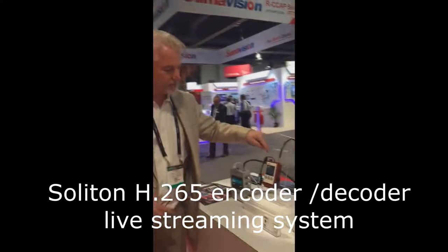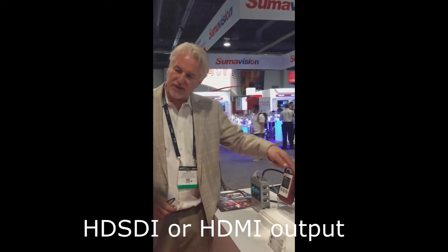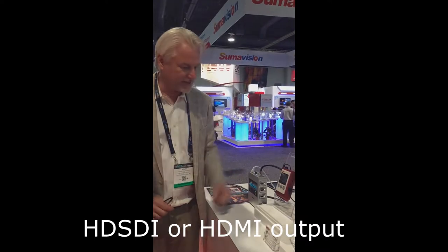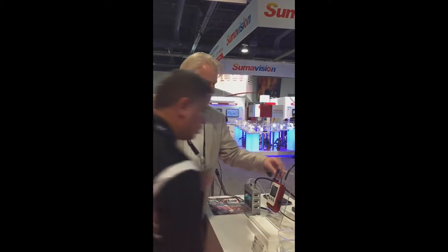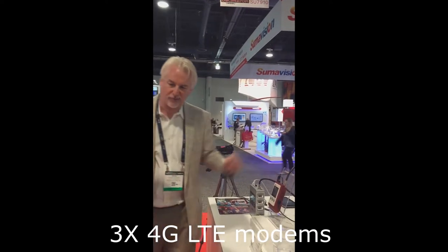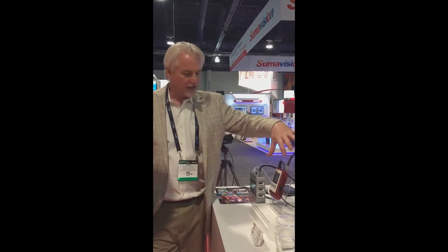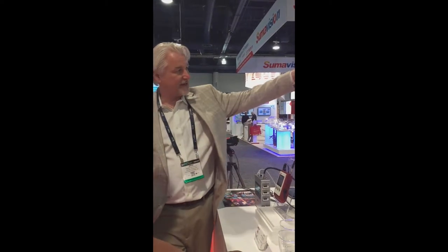This is a mobile broadcasting system called Soliton Zao S. The Zao S uses three dongles with HDMI or HDSDI output on the back. What you have is a dongle right here — this dongle is a 4G LTE. You can have up to three of these. You take all three and it combines them through what's called a bonding network, and it'll send the signal to wherever your destination IP address is located.